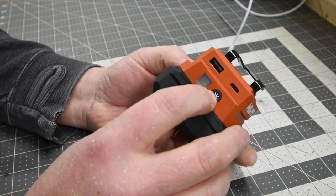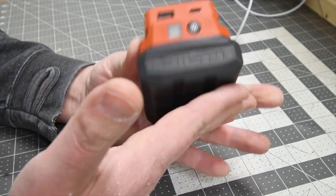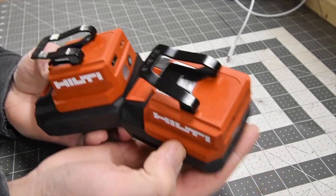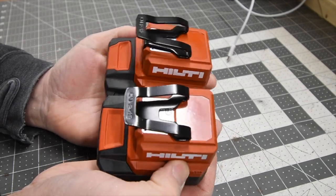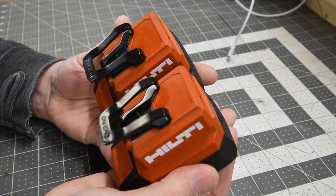I seriously do love this thing. I love the light — that's a good feature to have because you already have a battery on there. The video is sponsored by Hilti, by the way, though Hilti did not send me these — I bought these. They are only $32 each and I bought two of them because I love having 12-volt portable power banks.